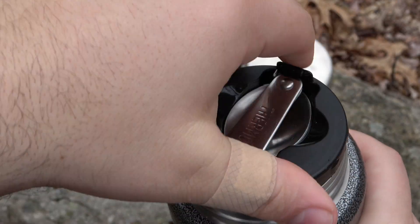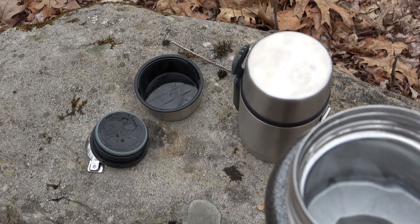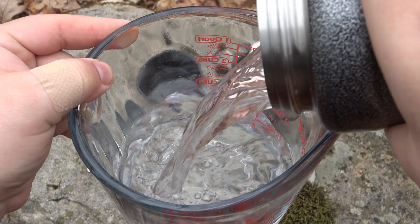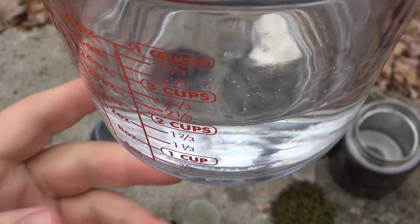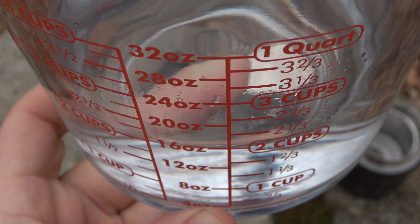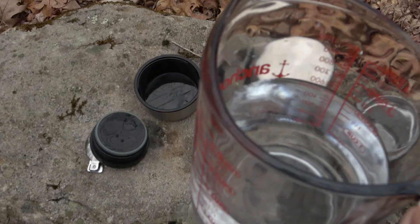So we have the cup on top — if you've never seen these — and then this is what actually holds the contents. This is filled up to the bottom of the threads. Take our measuring cup here, make sure you get all of the water in, give it the last drop. I'm holding it steady, letting the water settle so I can actually see. And it is, in fact, 16 ounces — maybe a hair under. So yeah, 16 ounces, like it says.